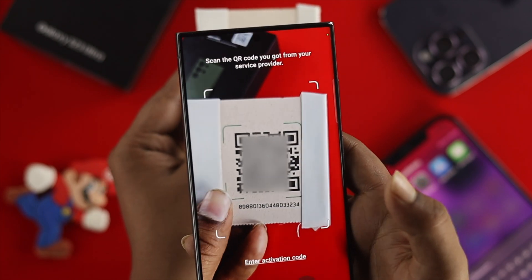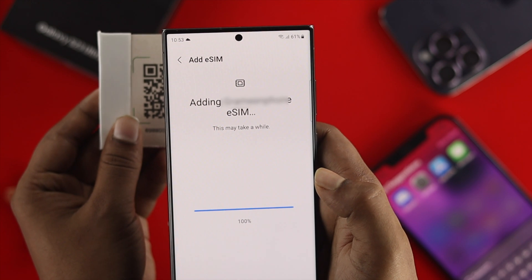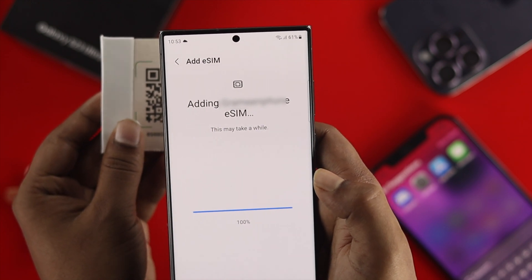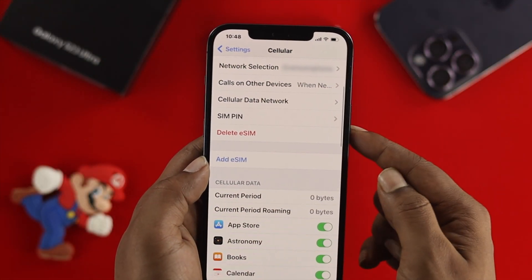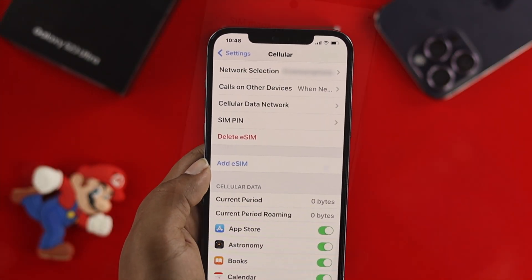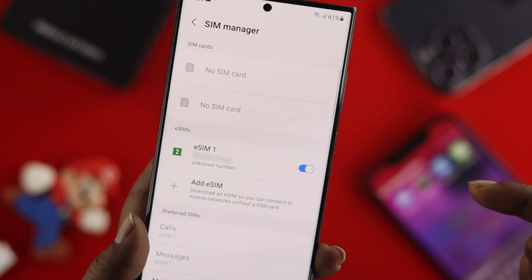Hello everybody, welcome back to the channel. On today's video, let me quickly tell you how you can transfer your eSIM card from your iPhone to your Android. If you're using an old iPhone and you already have your eSIM set up, and now you want to transfer it to your brand new Samsung Galaxy S23 Ultra, here is what you need to do.